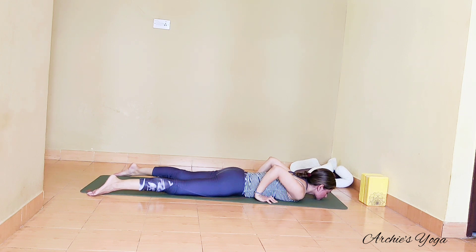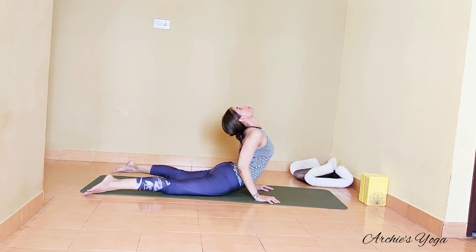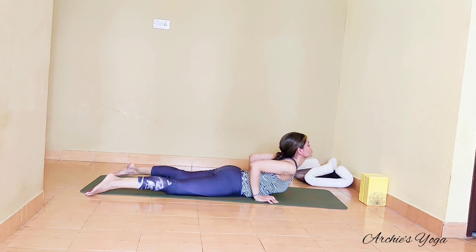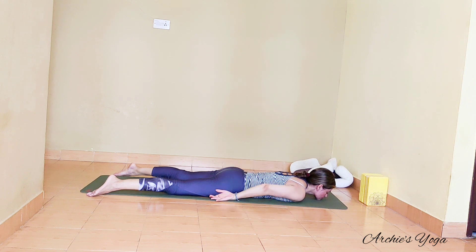We'll try the same pose one more time. Take one full exhalation — keep legs tight. Lift chin, lift chest, navel off the floor. Try walking hands closer to the hips. Keep reaching upward, reaching back. Check shoulders — we are rolling back and down instead of moving forward. Pubic bone down. Keep reaching with the exhale, and release. Take a little break.